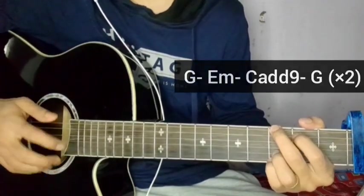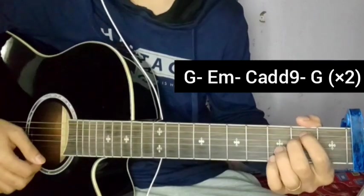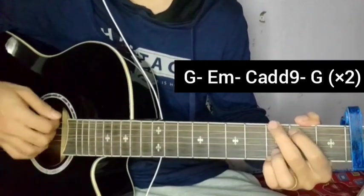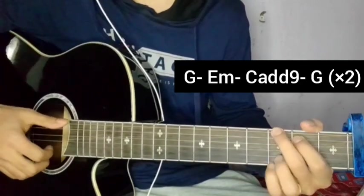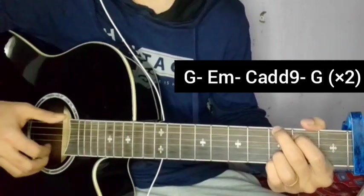So the starting chord progression across the verse is: G major, E minor, Cadd9, then G major again. I will play the starting line with plucking on the song as it is.